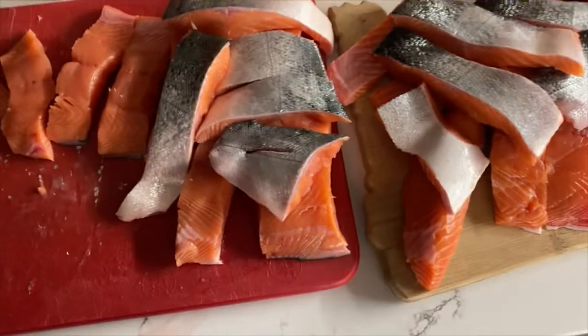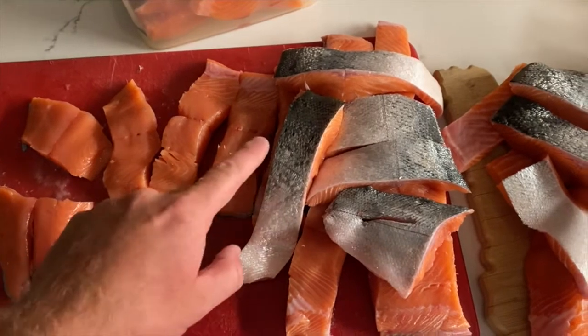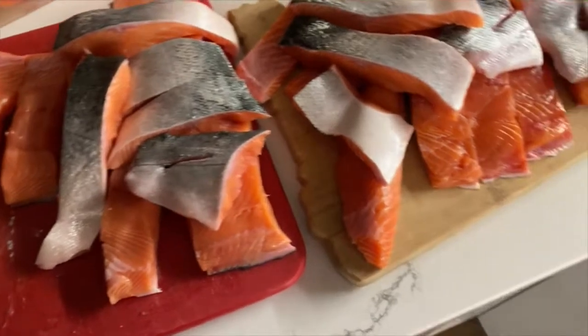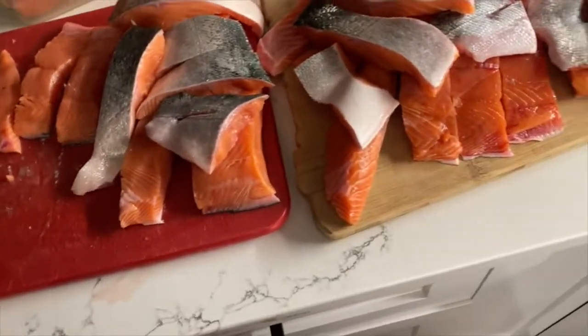Then I took the rest of it and cut it up into about an inch-wide sections. The tail sections I left bigger since they're really thin. You'll notice that I didn't let any of the scales touch the meat when I'm prepping it — it just helps it taste better.